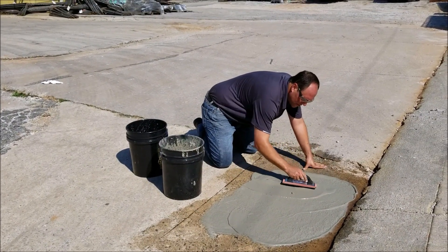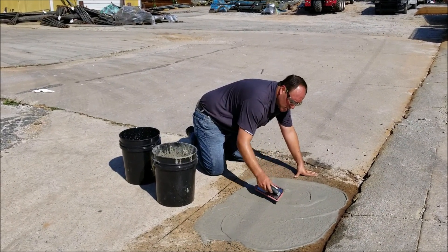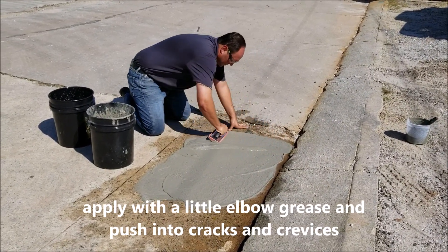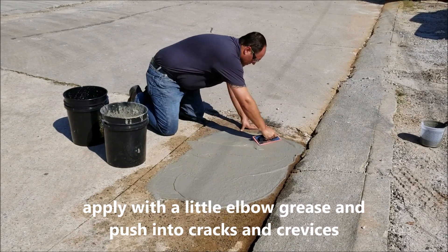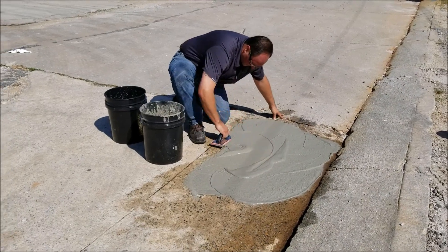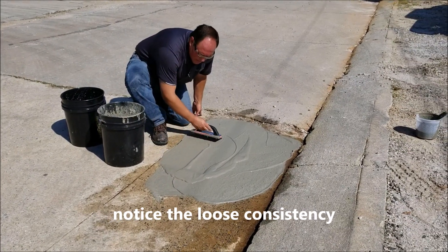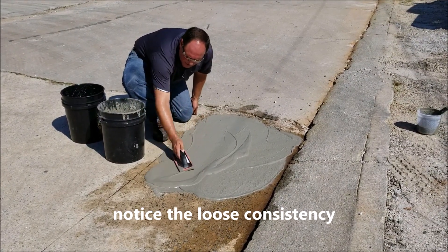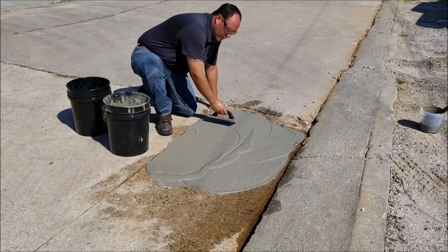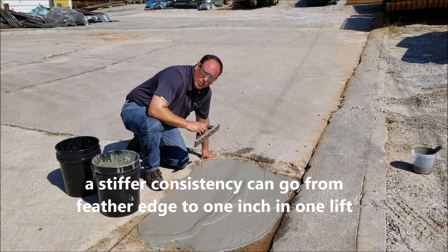If you simply poured out the material and started trying to work it, the top surface may look great, but the bottom surface underneath may not have the good bond strength that it needs. We've mixed the Duo Patch to a nice, loose consistency because all we're trying to do is dress up this concrete and make it look new again. When mixed at a stiffer consistency, it can go from feather edge to one inch in one lift. When mixed with pea gravel, it can go up to full depth.